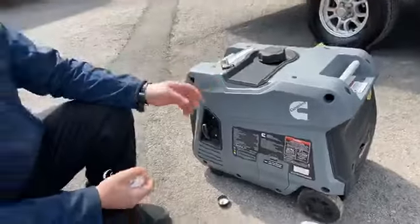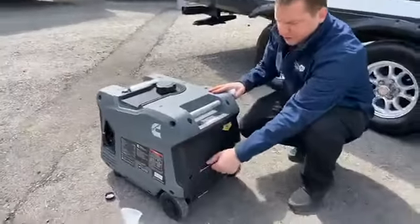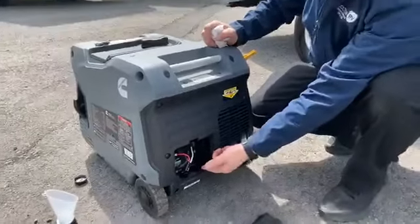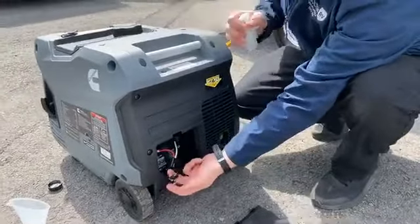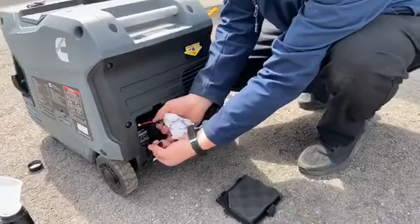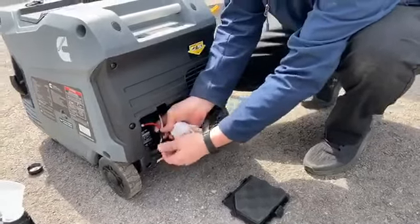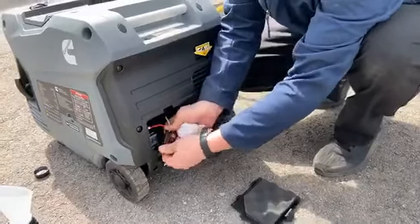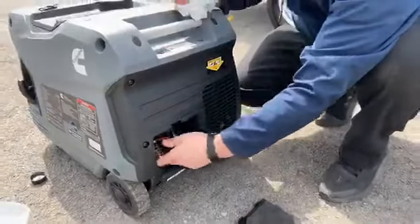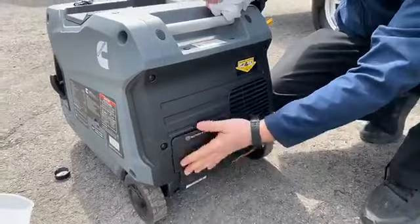This particular one does have electric start, so we're going to come over to this panel here. You're just going to push down on the thumb tab and open it up. The battery is pre-installed from the factory — it's just disconnected through this quick connect here. You'll just connect the two together. The red wire is another indicator just to make sure you've got it right, but you can't really hook this up backwards even if you wanted to. Pop the cover back on.